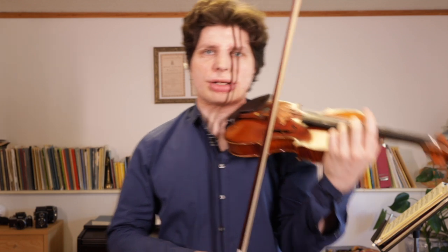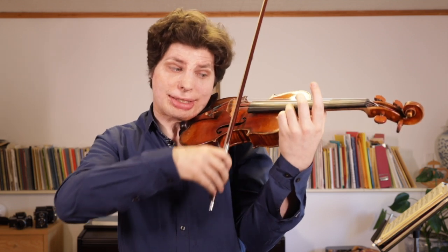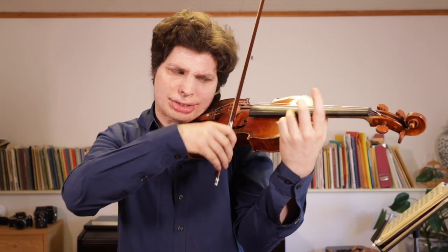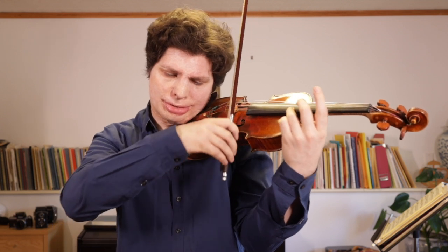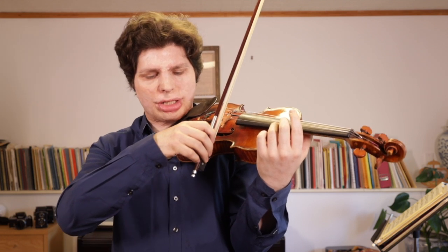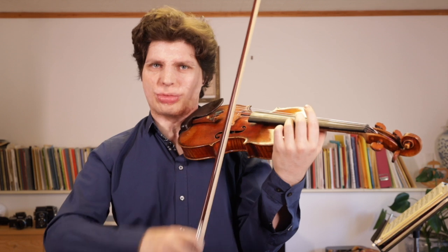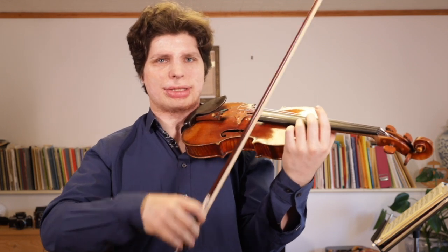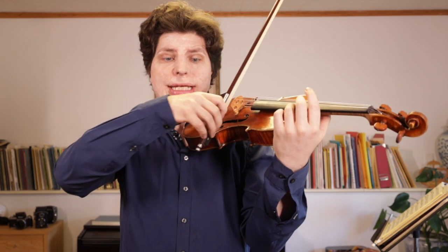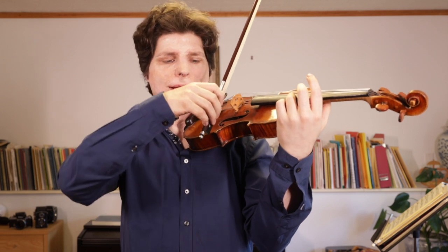Bow changes at the frog are very much the same — again, you don't want to get so careful that you lose control. What's hard is having the control not to give too much or too little. I find it very helpful when I'm at the frog to breathe out during the bow change, and to breathe in when I'm at the tip, just to balance out the tendency of the bow. At the frog it feels like a lot of weight to handle, so breathing out can relax you and give a little more control with the hand.